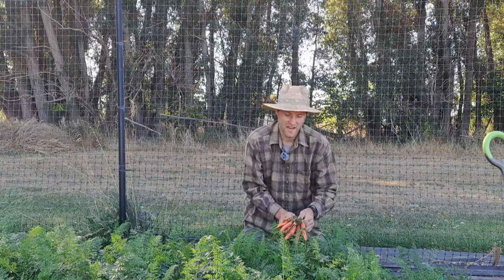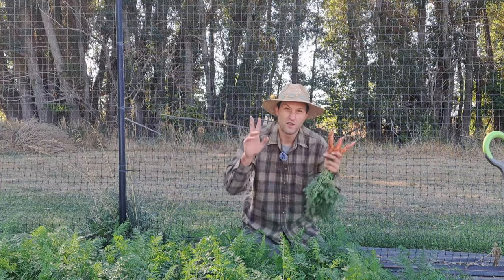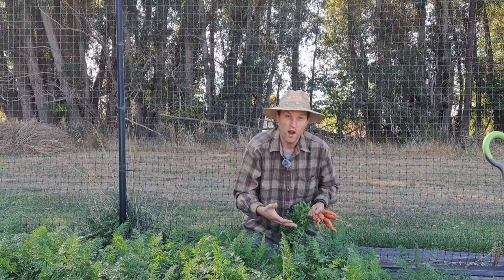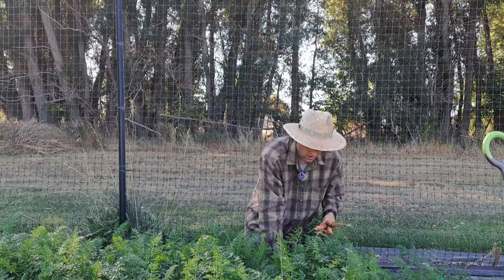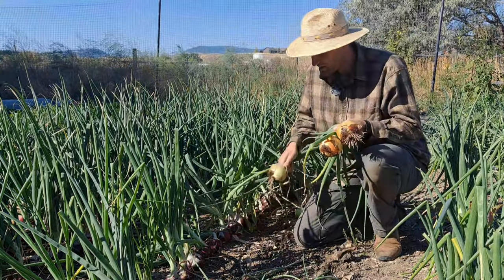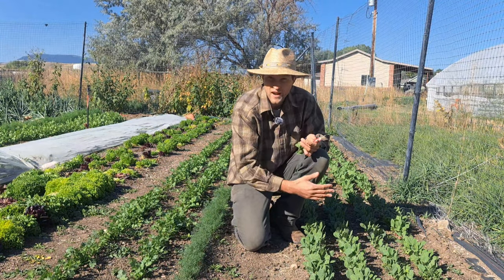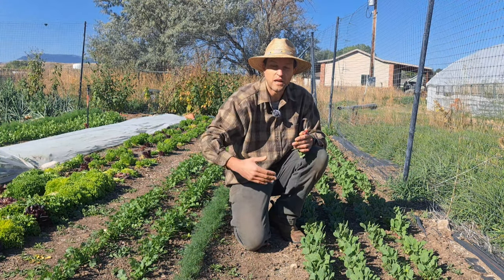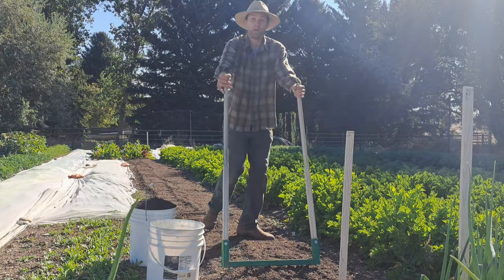Another thing we do a lot at this time of year, whenever we feel like it, is harvest fall crops — what I call determinate fall crops, because they're not going to really grow anymore. The more we harvest, the more we can open up beds to prep for spring. Carrots, onions, and radishes are examples of this, and as we chip away at them we'll open up whole beds.